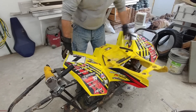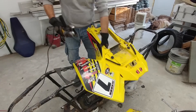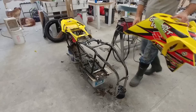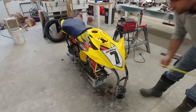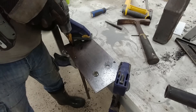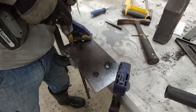Once I got the main tubes repositioned and tack welded in place, I modified some old plastics from an LTR 450 ATV and set those in place to double check how everything was going to fit and work with the suspension. Then I started making and installing the mounting brackets for the control arms and reinstalled the old steering column.